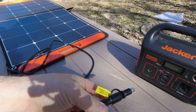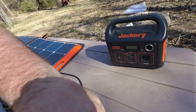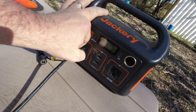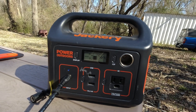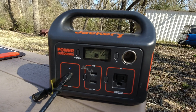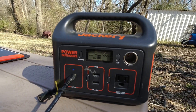Got an adapter for the Explorer 1500 and 2000 — I don't need that for mine. Let's get that unplugged. Simply plug it in and let's see if it does anything. So instantly getting some wattage. I'm currently at 56 percent with the Jackery, getting 14 to 15 watts right there. Let's see if I can get this in a little bit more sun.